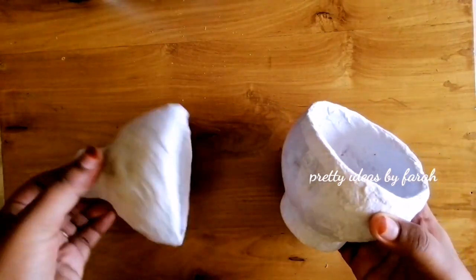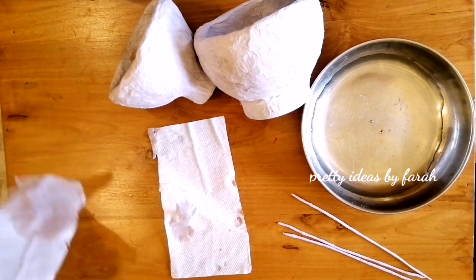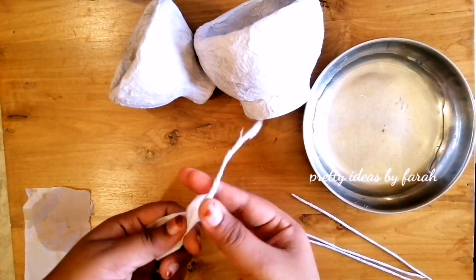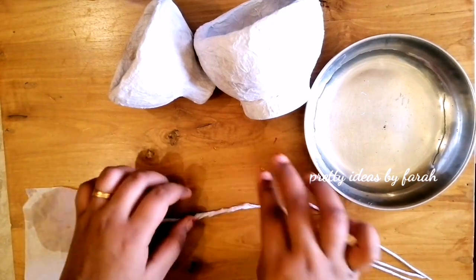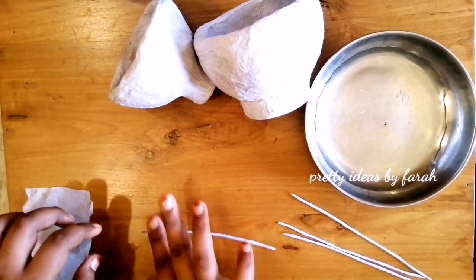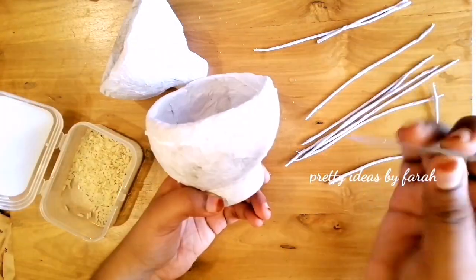We have to make a design. The paper is thick. Cut the tissue paper into the bottom. Now we are going to put the tissue paper on top of the tissue paper.